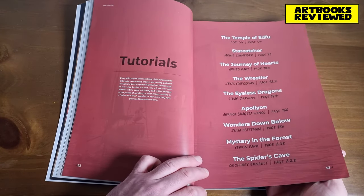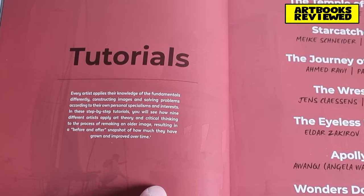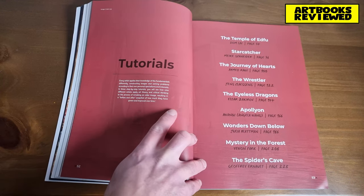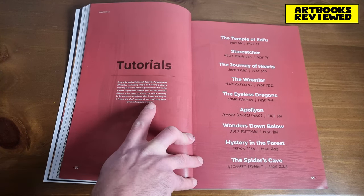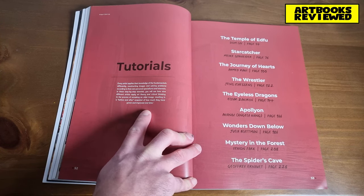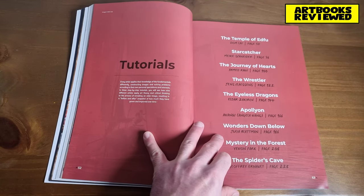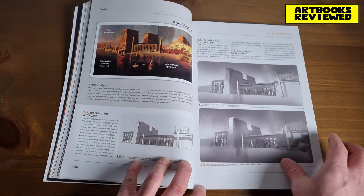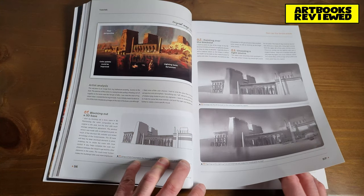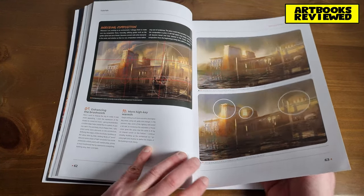Now here's the tutorial section. Every artist applies their knowledge of the fundamentals differently, constructing images and solving problems according to their own personal specialisms and interests. In these step-by-step tutorials you will see how nine different artists apply art theory and critical thinking to the process of remaking an older image, resulting in a before-and-after snapshot of how much they have grown and improved over time. What's interesting is you actually see the artists' before and after and what they did to reach the conclusion — what they changed.